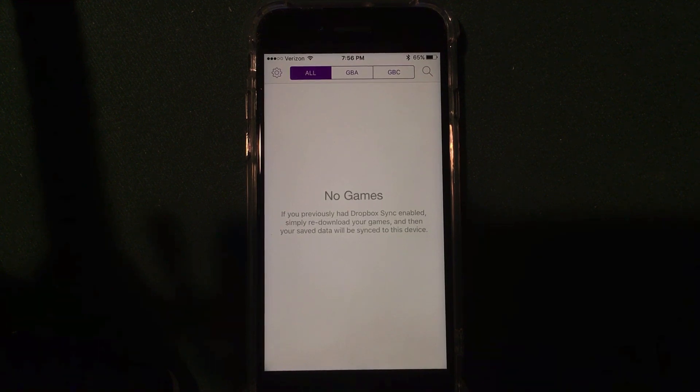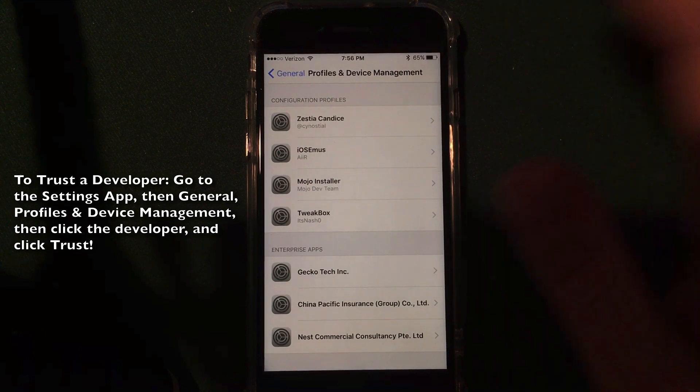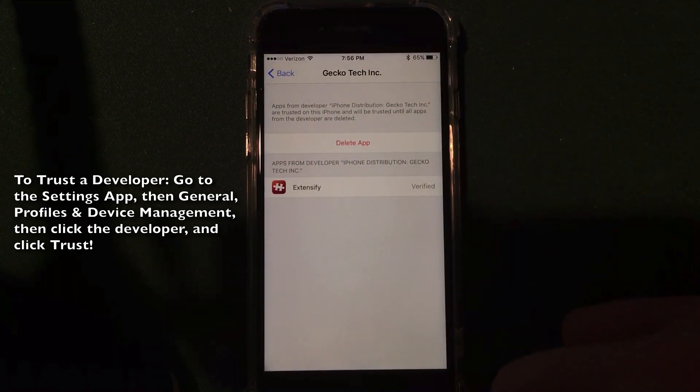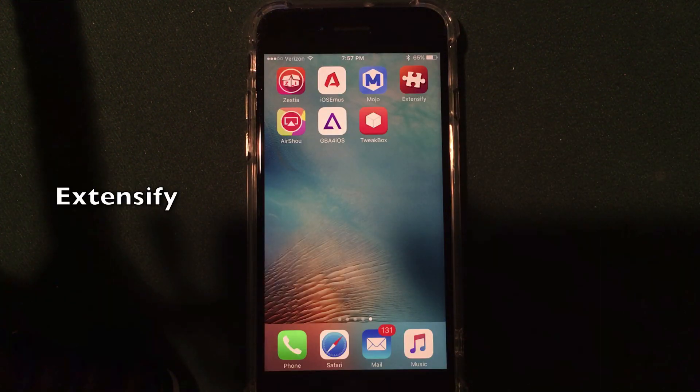Extensify works in a very similar way, but it focuses on tweaked apps rather than jailbreak apps. It focuses on App Store apps and expanding them to have better functionality — apps like Snapchat, YouTube, Instagram, and anything like that.